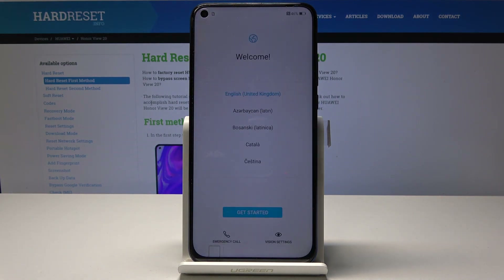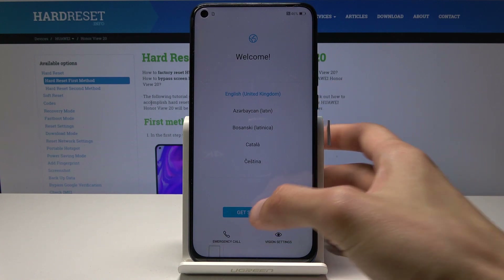The reset has been completed and now you're at the setup screen, so you can go through the setup screen as you normally would.